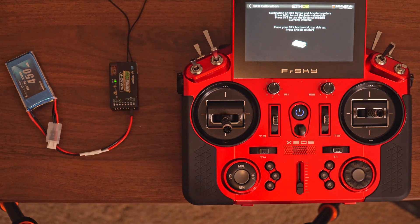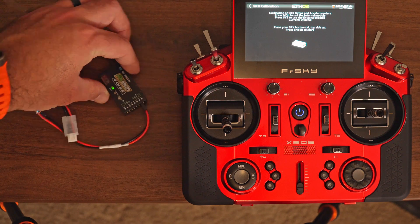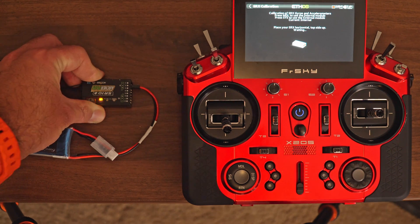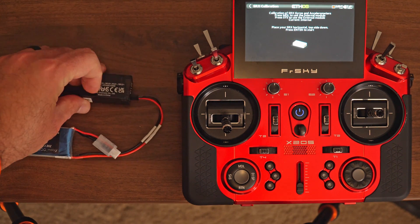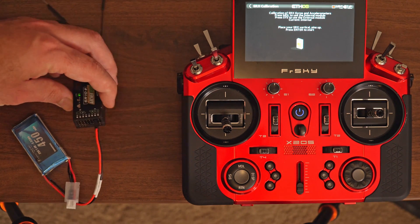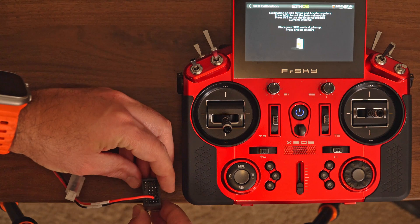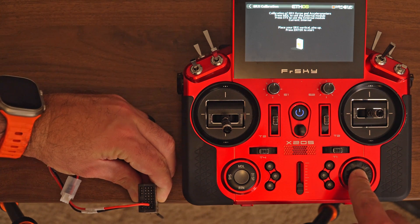So now it's just a matter of following the steps. Right now we have to place the receiver horizontal top side up with the pins on the right side. We hold it and click. Now top side down, still with the pins on the right side — we hold it stable and click. Now it tells us to put it vertical with the pins up. I'm going to use the side of the table to avoid the antennas. Hold it, flash, click.